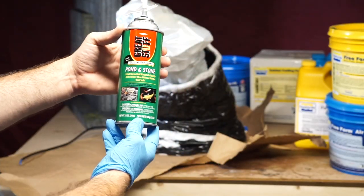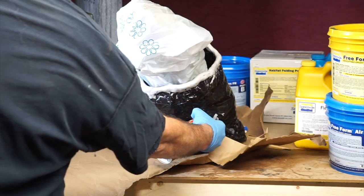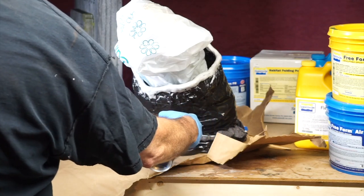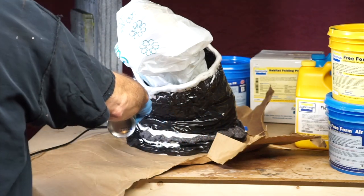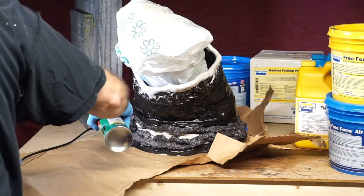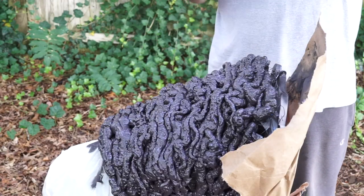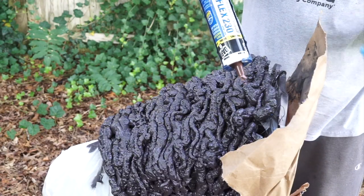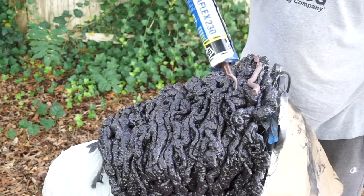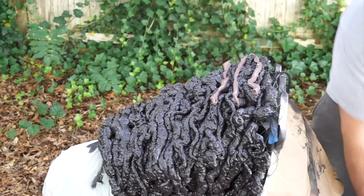After the Freeform Air is dry, we're going to cover all of the duct tape with Great Stuff's Pond and Stone foam. This stuff is the shit. Now if you like the look of the Great Stuff foam — I was almost tempted to just paint it and leave it as is. But I really wanted this to look like dirt.